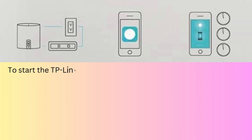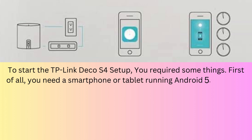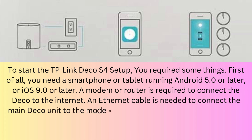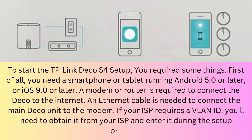To start the TP-Link Deco S4 setup, you require some things. First of all, you need a smartphone or tablet running Android 5.0 or later, and iOS 9.0 or later. A modem or router is required to connect the Deco device to the internet. An Ethernet cable is needed to connect the main Deco unit to the modem. If your ISP requires a VLAN ID, you'll need to obtain it from your ISP and enter it during the setup process.